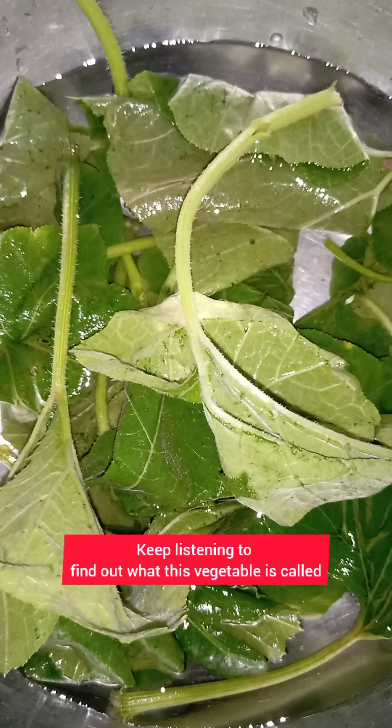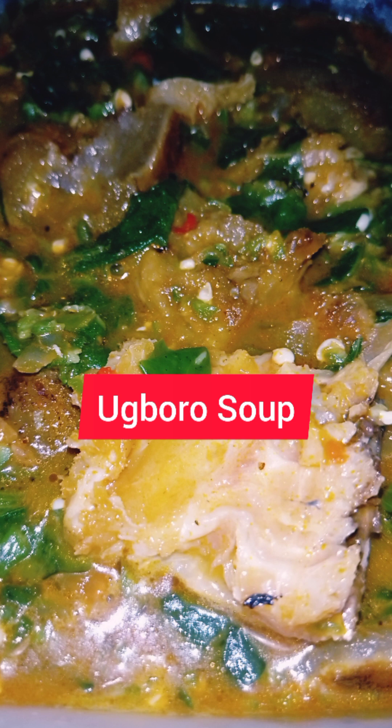Hello everyone, welcome once again to my channel — this is Almost Food Corner. Today I'm going to be showing you a very important but uncommon soup. It is a soup you cannot just walk into a restaurant and expect to see, like egusi, obono, okro and all other types of soup. This is a very important, traditional local soup for the Igbos. It is not so common — even in the market, you don't just find the vegetable. I'm talking about oboro soup.